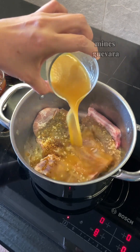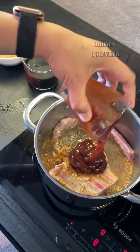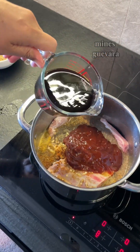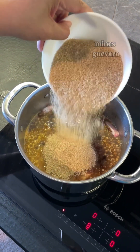1 cup tomato ketchup, 1 cup soy sauce, 1 cup brown sugar, and 1 cup pepper.